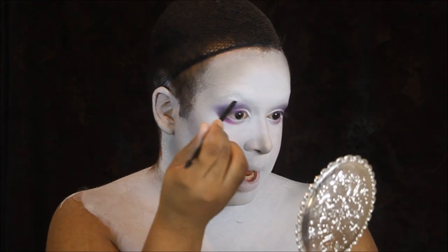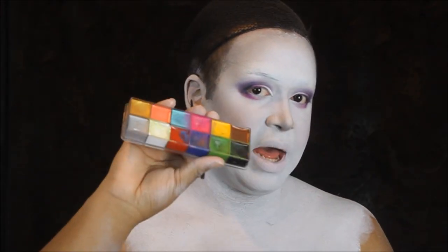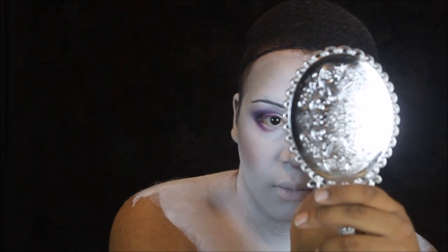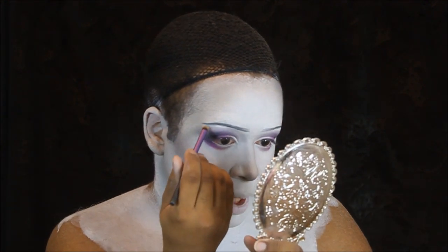Now we're going to do one of the scariest parts, and that is brows. We're going to go in with that same old gray shadow we've been using this whole time, and kind of draw the shape that I like. Then I'm going to take my Flash color palette. Going in with a precise flat brush, we're going to take that same white cream paint and just blend it out with a little brush like this.